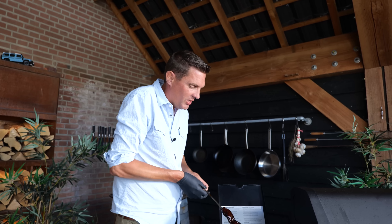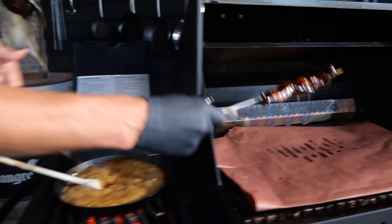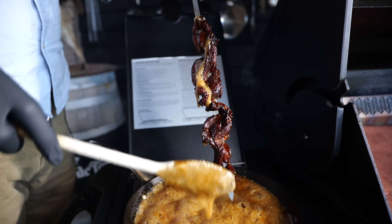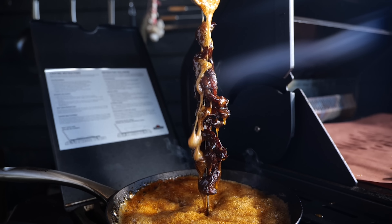Now it's time to glaze that beautiful char siu. It's becoming super, super sticky and very, very tasty. I'm just gonna cover every little part of it. While that sugar is cooling down on the meat, it becomes so crunchy and so tasty. I'm gonna let this sit aside on a little bit of paper, let it cool down, and then finish the rest.